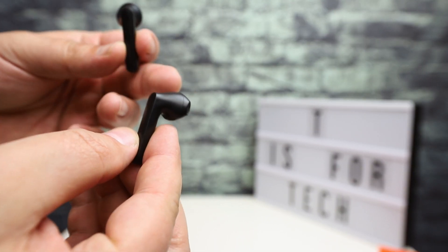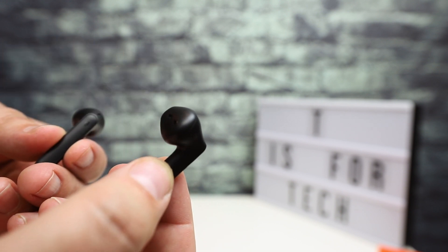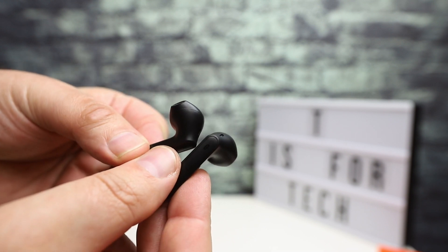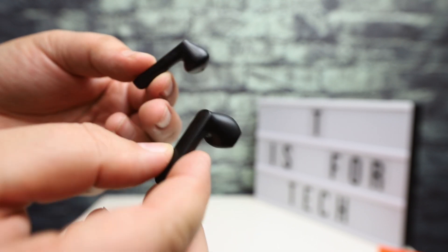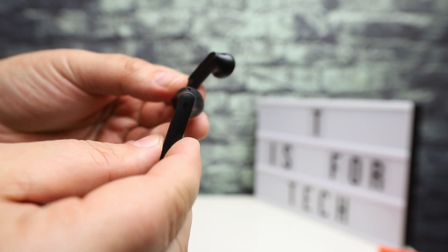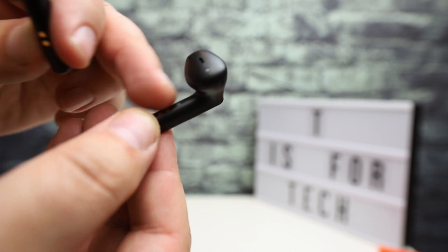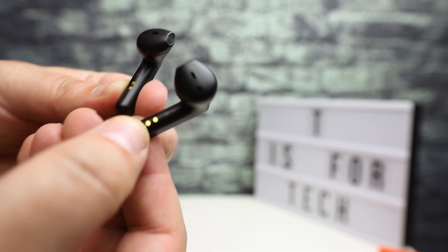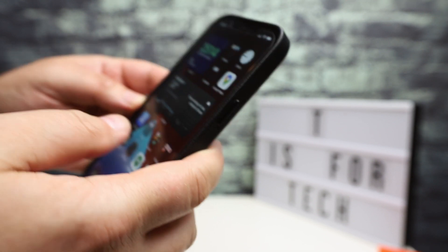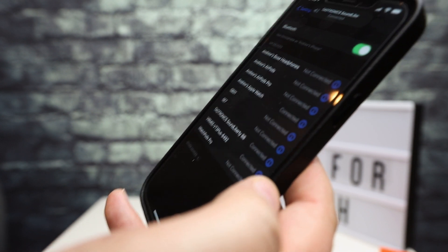When you take them out, the first thing you notice is they look a lot like AirPods — very similar to the AirPod look, that same EarPod Apple style. They have a touch area at the top for play/pause and all the different settings, and there are also the charging contacts where when you place these in the case they'll charge. Going ahead and opening up Bluetooth settings, it says they're connected.